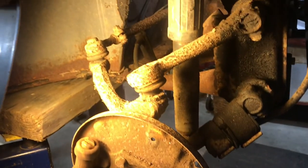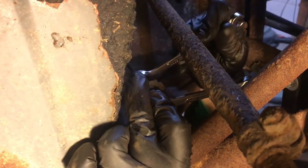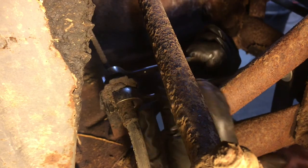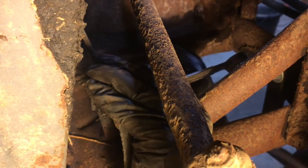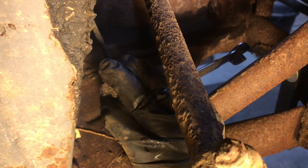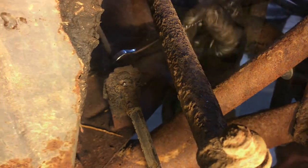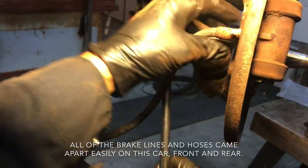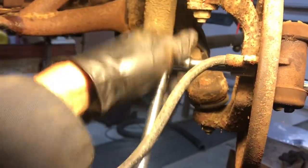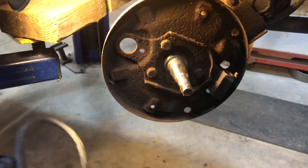Now all we've got to do is get the brake hose and the wheel cylinder off, and we can call that job done. Lefty-loosey. Those don't always come apart so easily. With the brake line and the brake hose undone, we can get this wheel cylinder bolt off. The other one came off real easy, and so is this one. And there is the old wheel cylinder and brake hose.